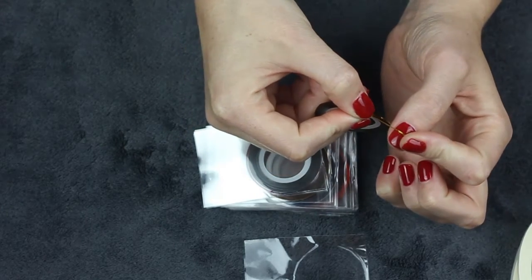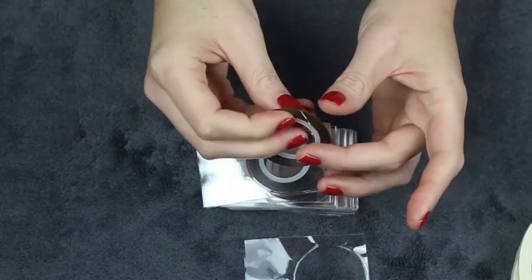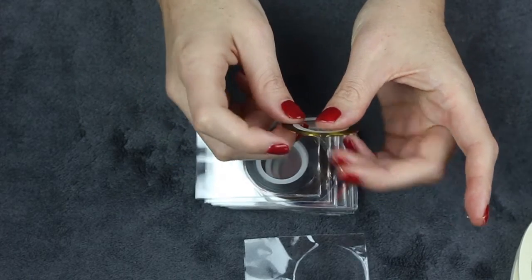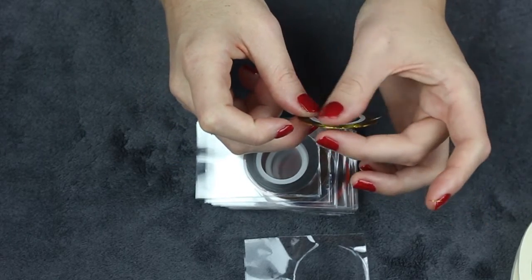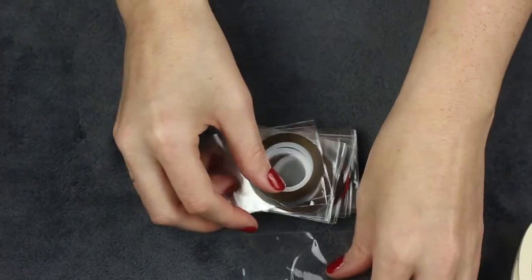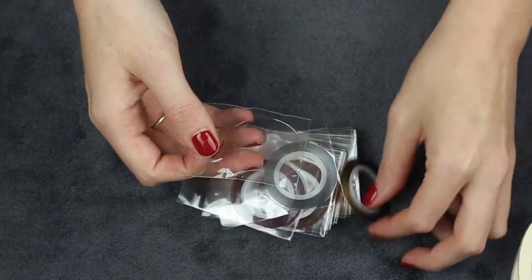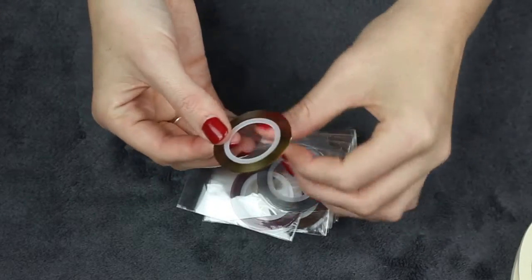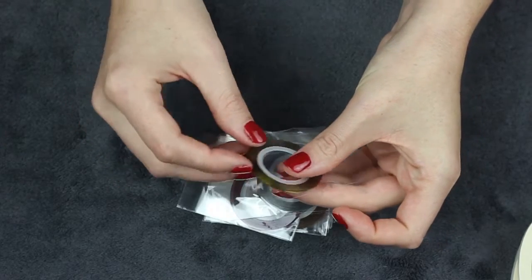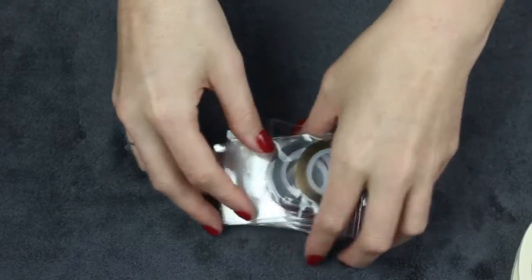I don't have any scissors so I'll see if I can snap it — not a good idea to snap it. I'll probably do some nail art videos in the future anyway. Just putting these back in the packet. Okay, let's go.